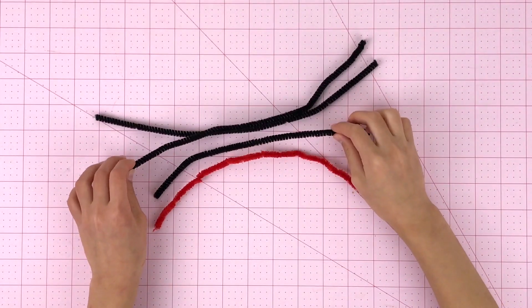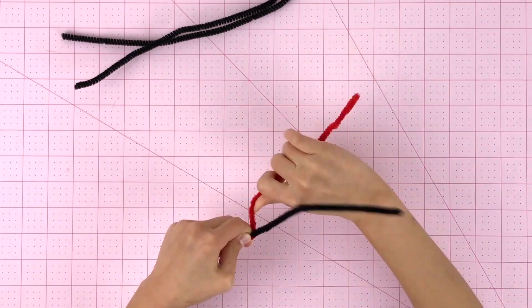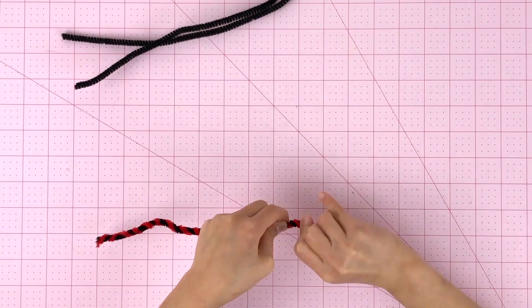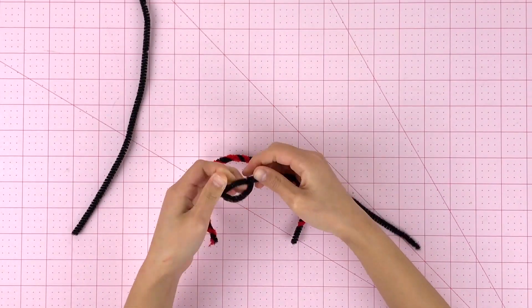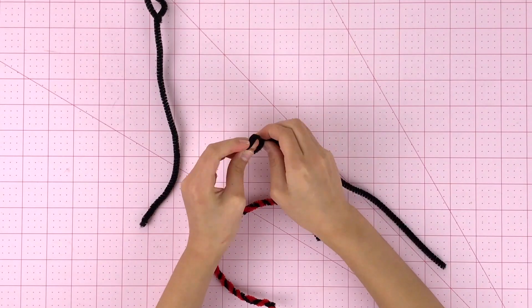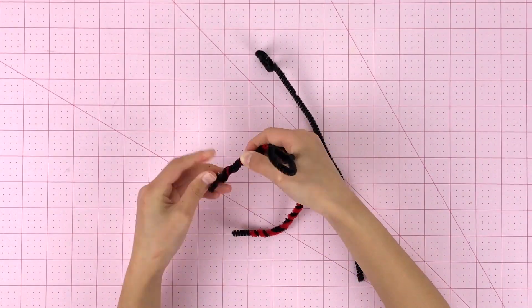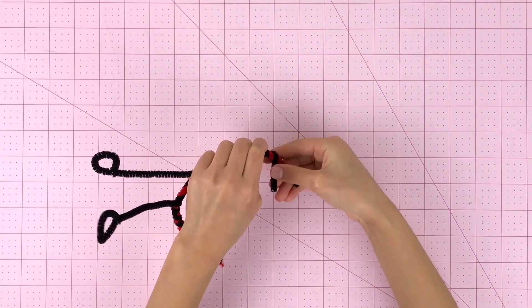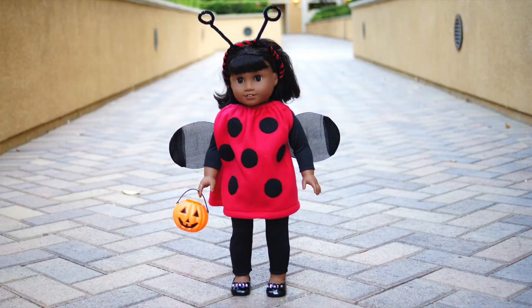While we wait for the glue to dry, we're going to start making the headband. We're going to twist the red and black pipe cleaners together. We're going to use some of the black pipe cleaner to make the antennas — start by making a circle, then do it to the other one. After that, you're going to tie it to the headband. We're all done! We're finished with the ladybug costume. Melody is wearing it. She looks super cute.